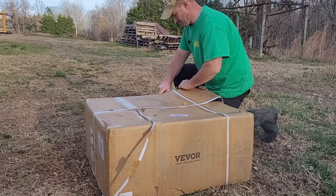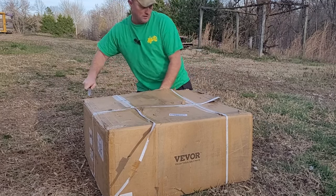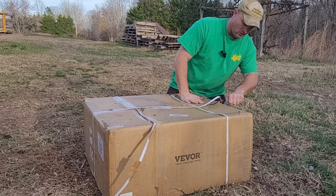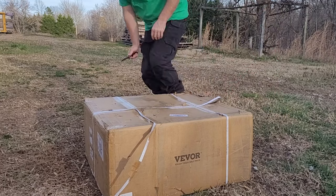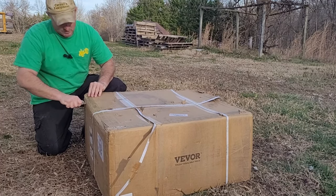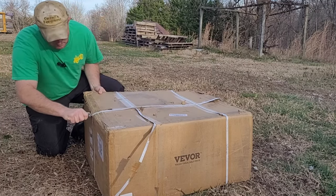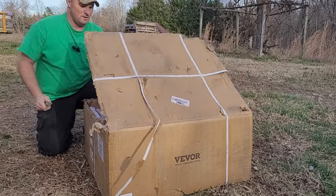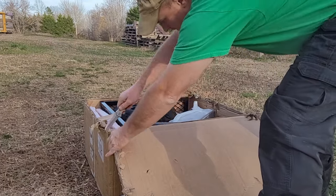If anybody would be interested in an ATV cart like this and you decide to make a purchase, there will be a link down at the bottom because Class Haven Farms is an affiliate with VEVOR. If you've been following me for a while, you know we've bought stuff from them in the past — the chicken plucker we used back in the spring, which I'll link up here at the top. We bought that from VEVOR and I've been pretty happy with it. So I've been looking at garden carts and ATV carts, and I have a lot of things I could use this cart for, which is why I made this purchase.